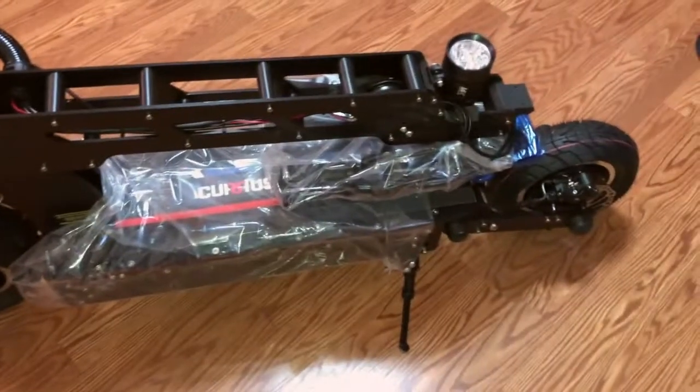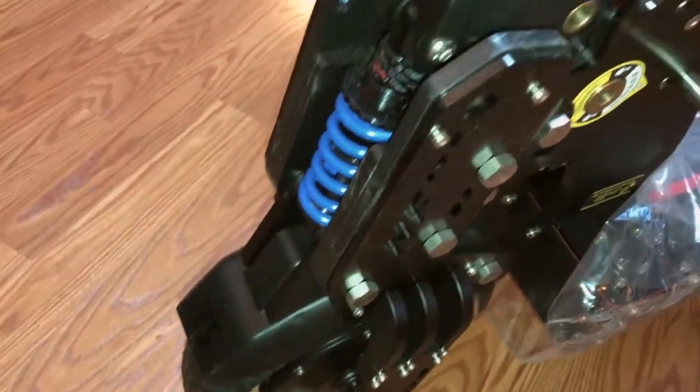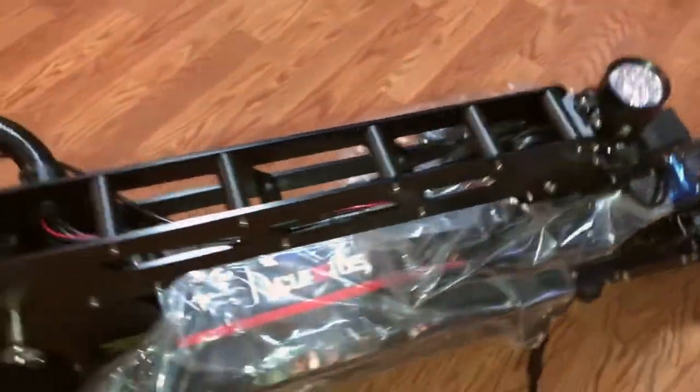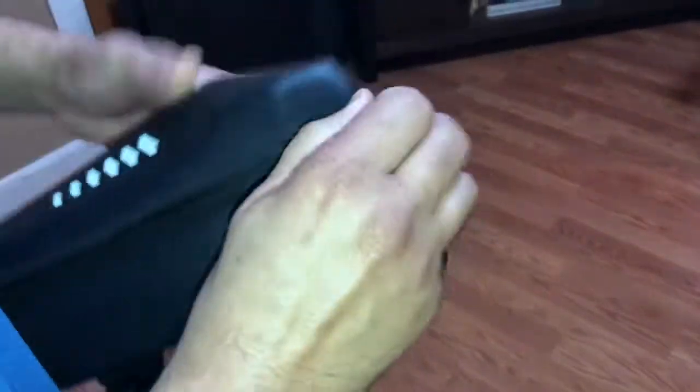This was the third take of me trying to say the word 'front' but instead saying 'French.' Here is the front suspension, the locking joint, the stem with all the bolts and proper doodads and whatnot on the scooter.